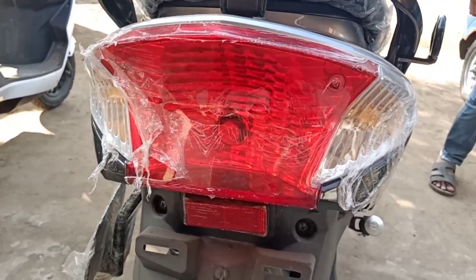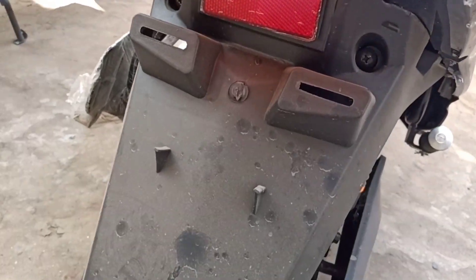It comes with a back light or tail light. The back light looks good and comes with a bulb light.